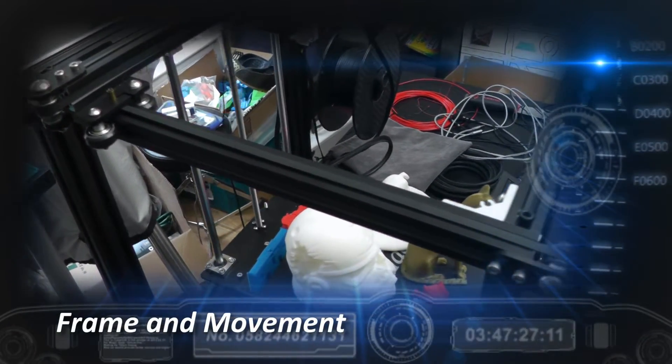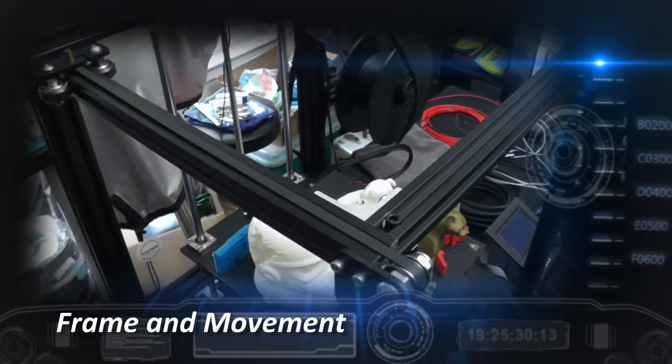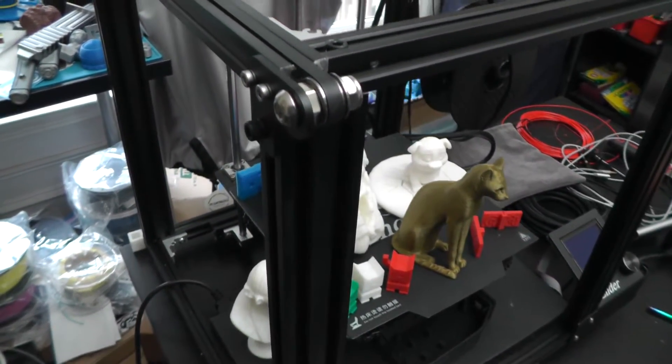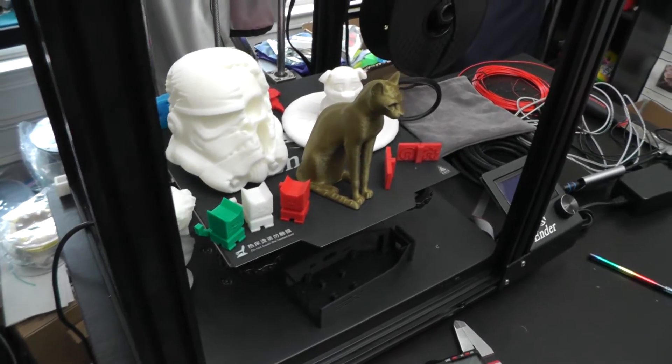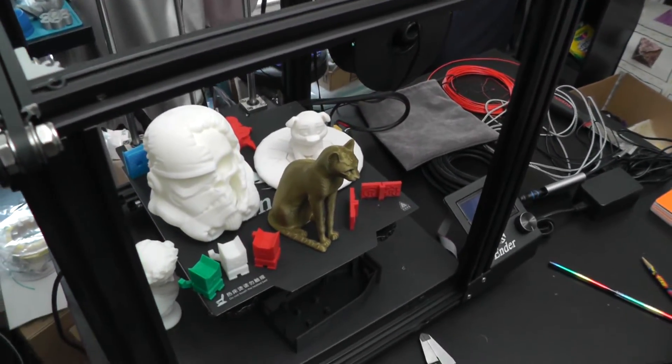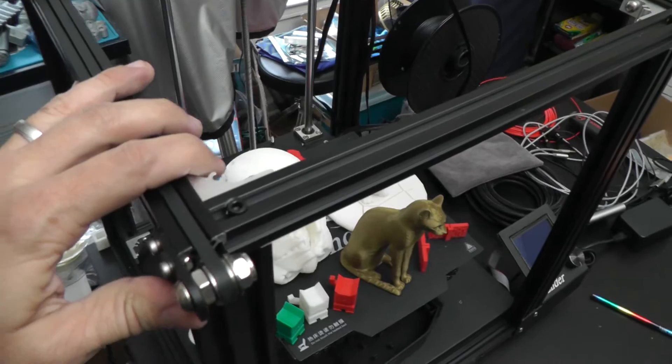But before I show you what I've printed, let's take a look at the printer itself. Let's first look at the construction of the printer. The main appeal of the design is the rigid frame which the entire printer is built around. Each of the 20x20 or 20x40 extrusions are screwed directly to one another, which leads to virtually no flex once assembled.